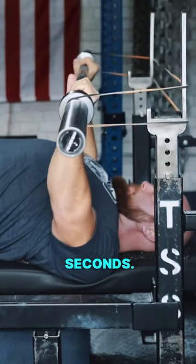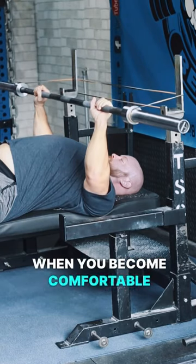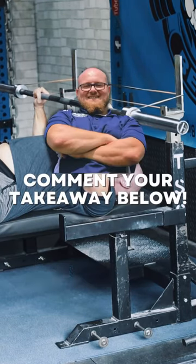Unrack the bar and hold for 10 to 20 seconds. This will train your lats and also teach you correct unrack technique. When you become comfortable with this drill, you can then up the band tension to increase the difficulty.